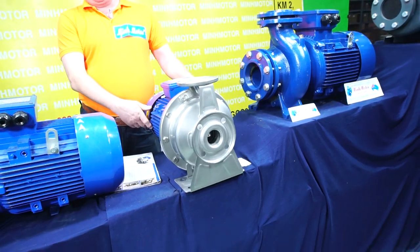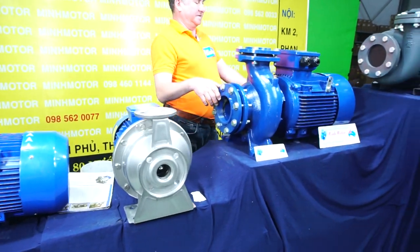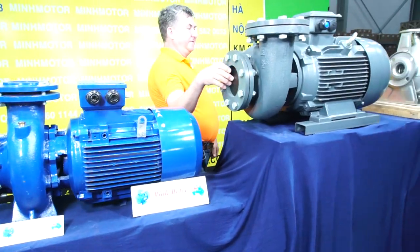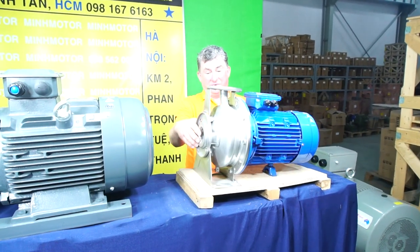This is 2.2 kilowatt, this is 4 kilowatt pump, there is a 11 kilowatt pump, 15 kilowatt pump and 5.5 kilowatt pump.